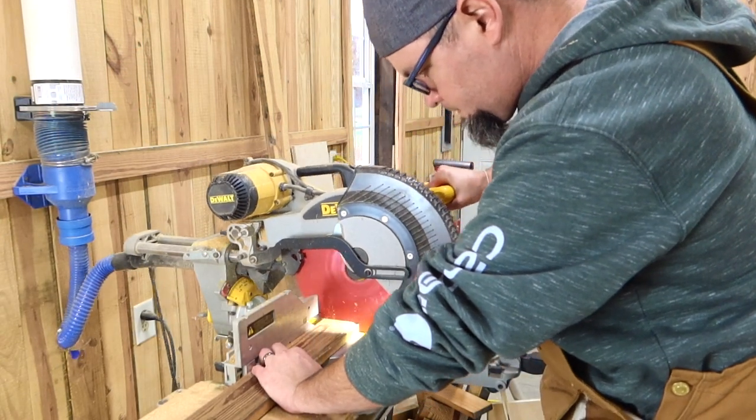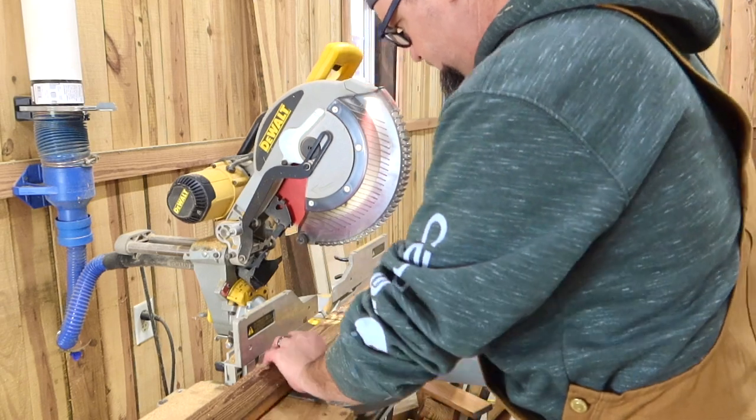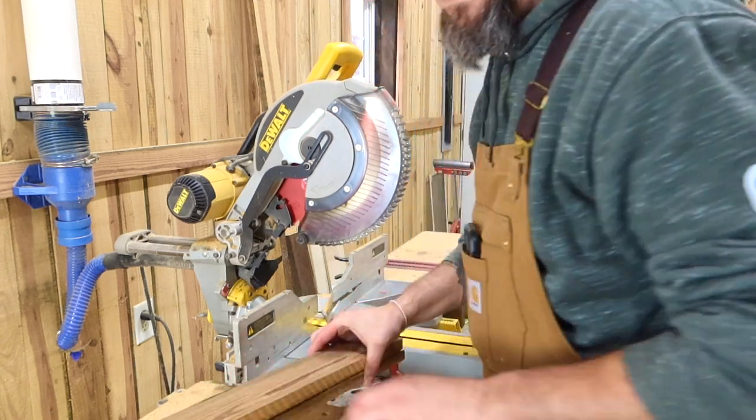We're going to start out by cutting our material. I'll put a full cut list in the description so you can just bang these things out.